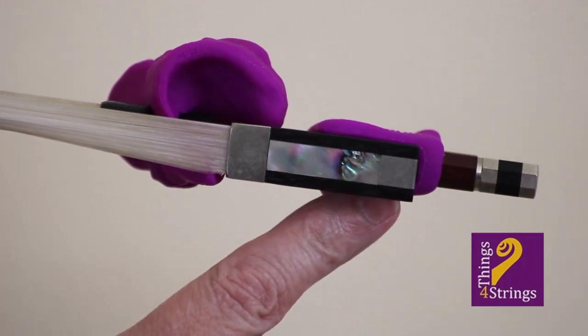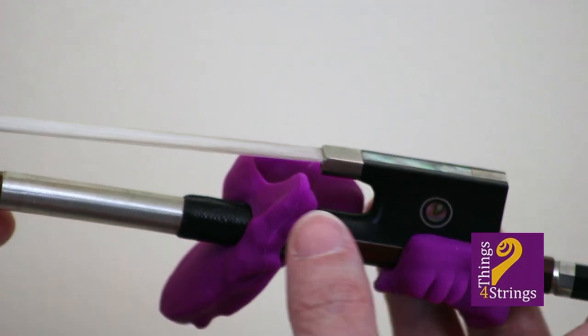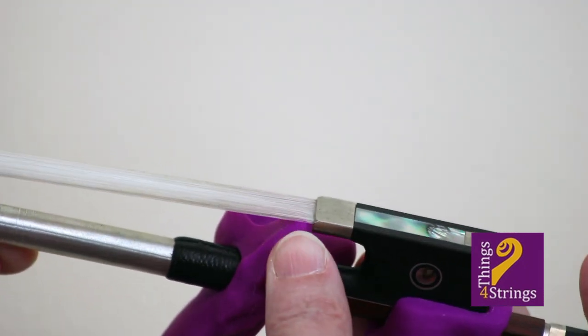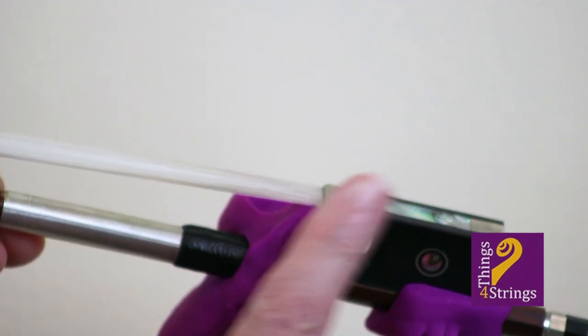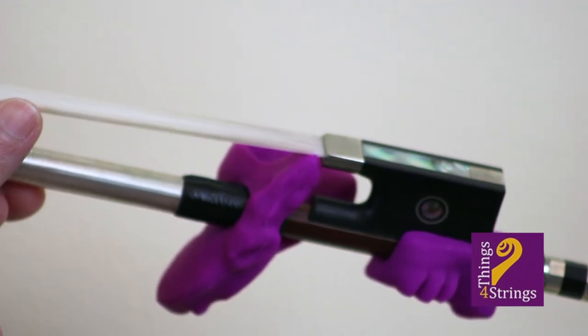Finally, make sure the tip of the accessory frog's leg is smushed just on top of the bow hair at the metal ring, which is called the ferrule, so that hair, metal, and rubber all meet in one flush point.